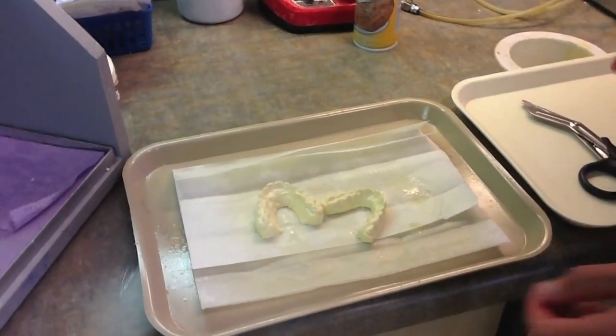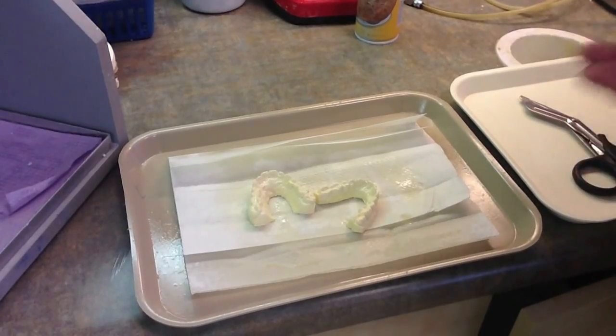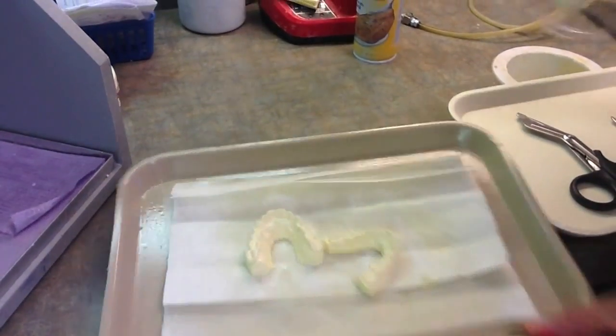Now these models are ready to go into the vacuum form machine — the Biostar or whatever you use to create the appliance.